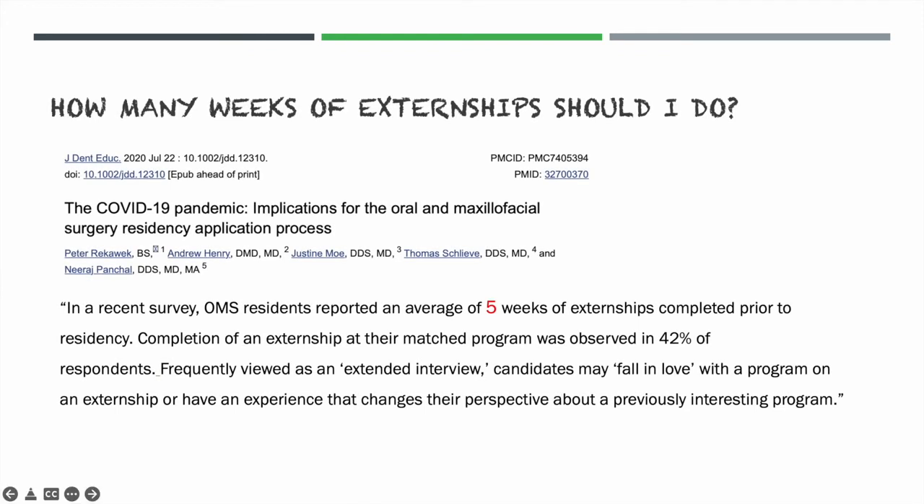So how many weeks of externships should you do? It's a highly debated topic. A quick literature search yielded a recent paper showing that in a survey, oral surgery residents reported an average of five weeks of externships completed prior to residency. Completion of an externship at their matched program was observed in 42% of respondents. Personally, I did three weeks of externships and matched to my number one program, which was not a program I externed at.